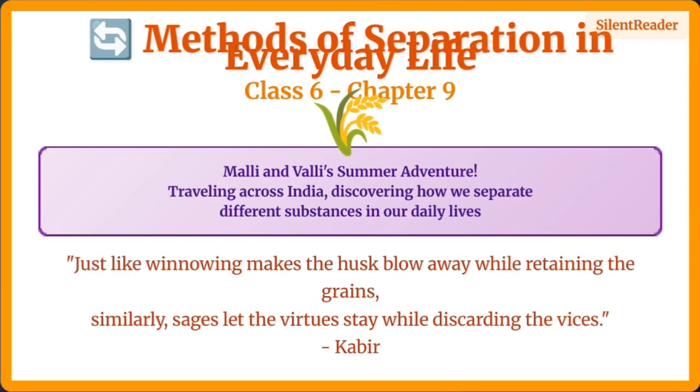Welcome to Chapter 9: Methods of Separation in Everyday Life. Join Mali and Valli on their exciting summer vacation across India as they discover how we separate different substances in our daily lives.